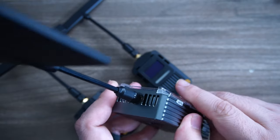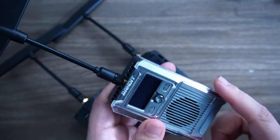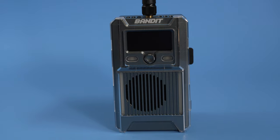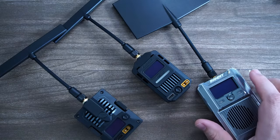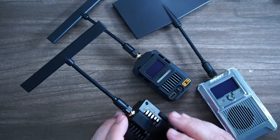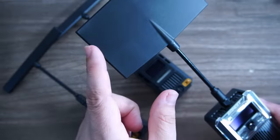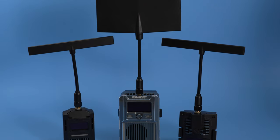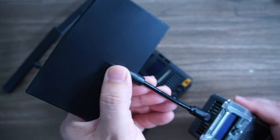It even has a little plastic covering to keep the metal from getting scratches — look at the touches that RadioMaster puts on it. They're also launching two antennas: this T is basically an omni antenna, and this Moxon antenna is going to be directional. So if you were flying, you would point that towards your craft and go as far.